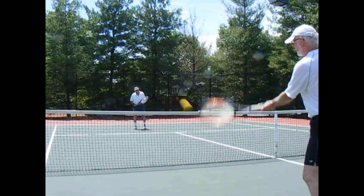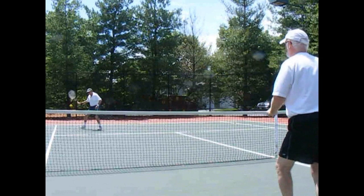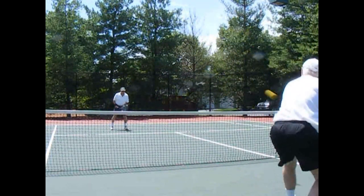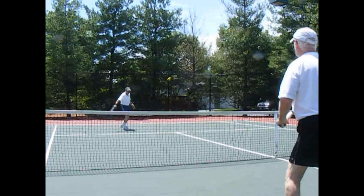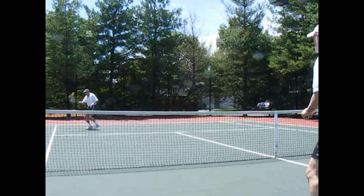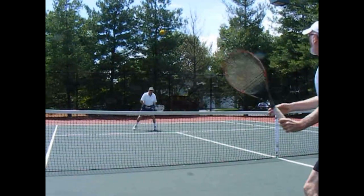Now I'm going to do a few volleys, and Barry's going to hit some forehand volleys to me. Notice between the volleys how my feet are moving, and how little follow-through and backswing I have on the volley. This will help you an awful lot on your volley when you play a match — very short preparation, very short follow-through on the volley.